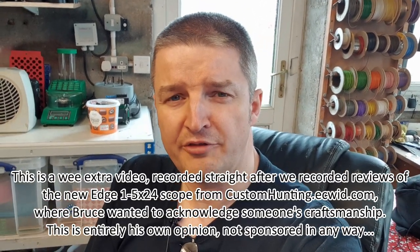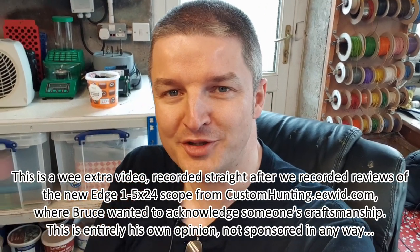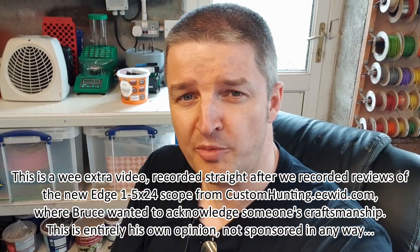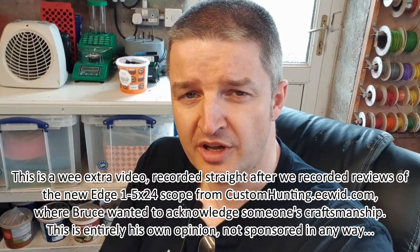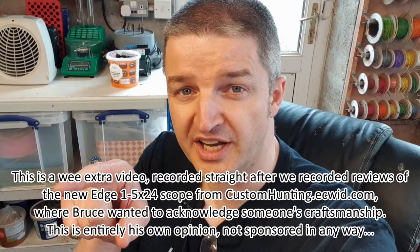Hi there, another little video — this is 3 in 1 day from Bruce's awesome mind cave. This is Bruce Phoenix from the UK Night Vision Forum, and you'll see us both on there: myself, Russ Douglas 222, and Bruce is the Resident Guru on the Night Vision Forum — Bruce is Phoenix.